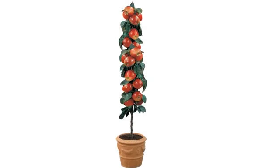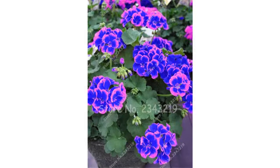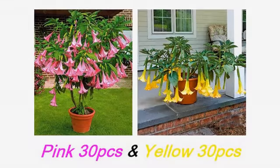Seeds came in a bubble wrap envelope. Although there are no seed starting instructions included, I've tried a couple of methods. After using 1500 grit wet/dry sandpaper, I soak the seed overnight. Note the seed is very small, so sanding after being soaked may prove to be difficult. Added to soil and wet paper towel methods — a couple turned to mush but the rest look good.